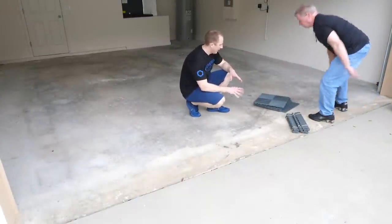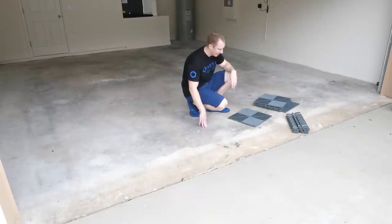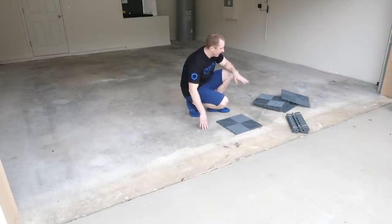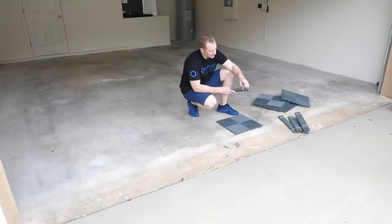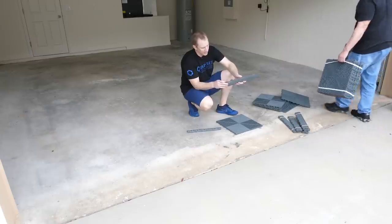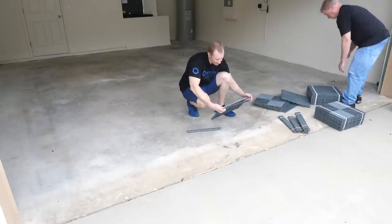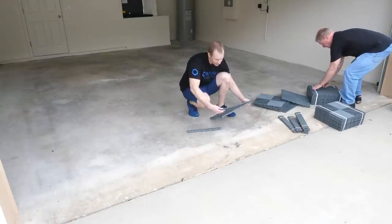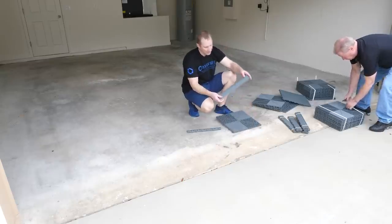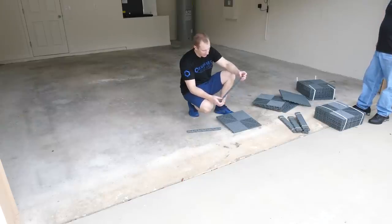Step one is always to lay out a row of tiles. You always start on the garage door — the garage door dictates everything. We'll start with a row across and then fit our edge pieces. There are two types of edge pieces: looped and pegged. If you use looped edge pieces, you need the pegged end of the tile facing out; if pegged, then the looped end faces out toward the garage door. I prefer the looped version — I think the connection is a bit more stout.